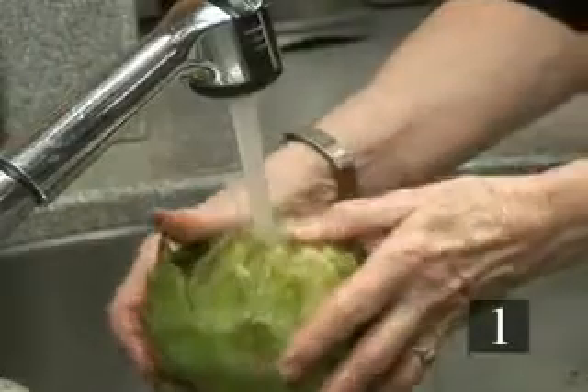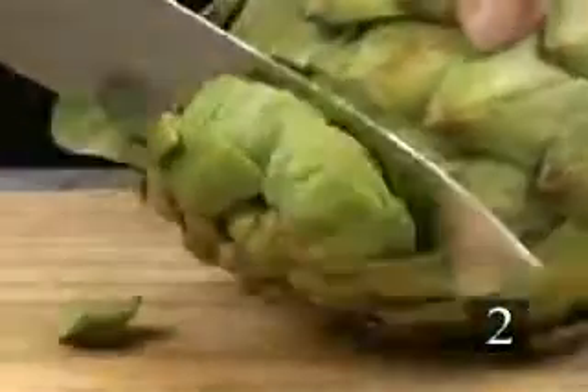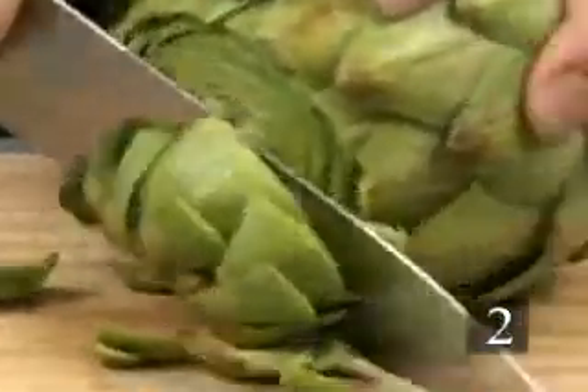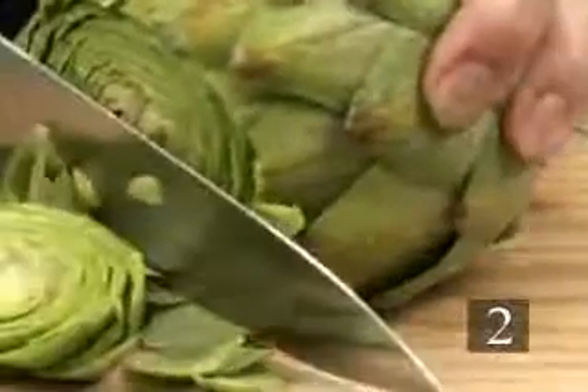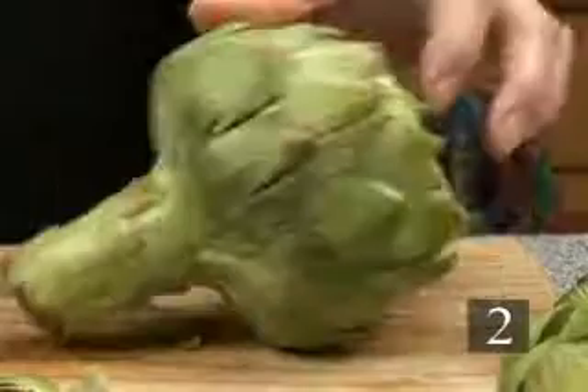Step one, wash the artichokes thoroughly in cold water. Step two, cut off the top inch or so from each artichoke. If there are any leaves with thorns on their tops remaining, pull them out.